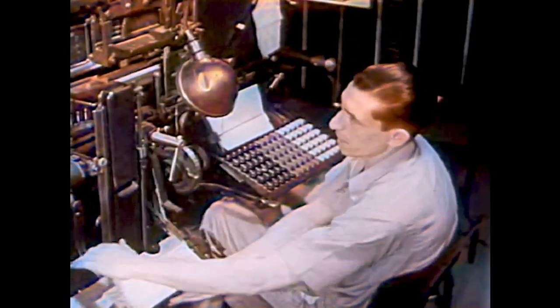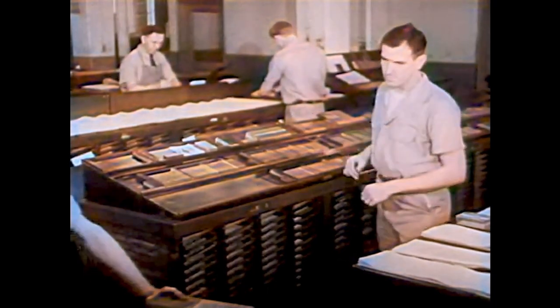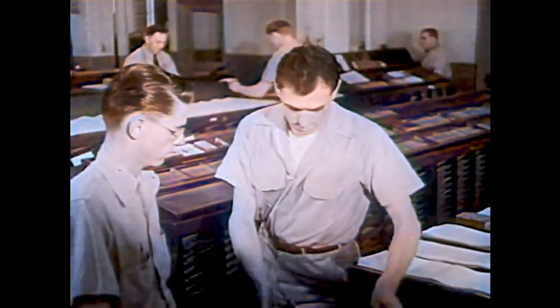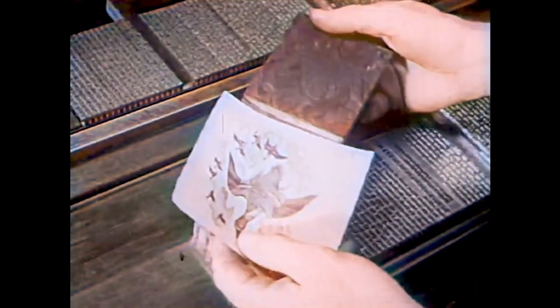As the typesetter works on new lines, a man takes the finished lines over to a long table. Here he arranges the lines for each page. This page is to have a picture; the picture takes up the space of many lines.